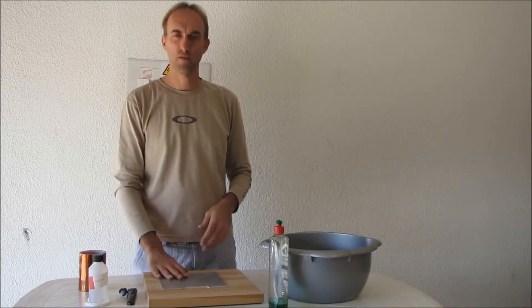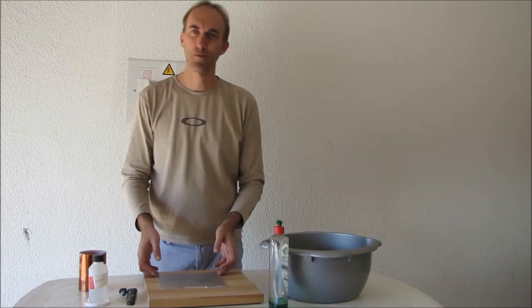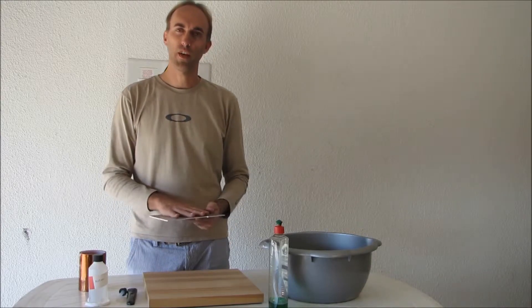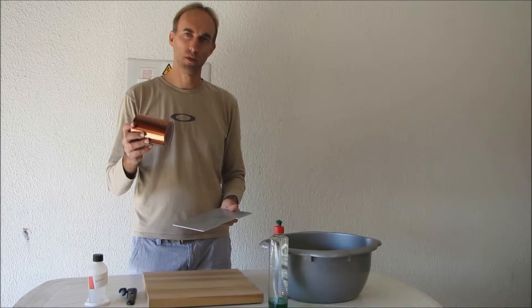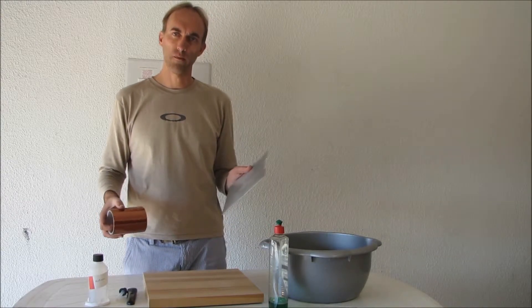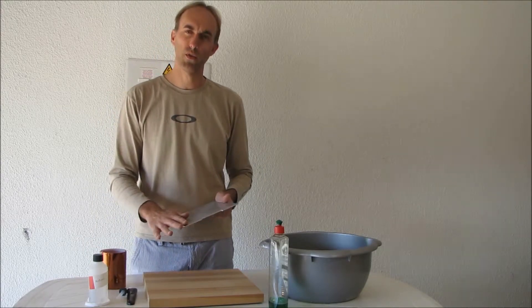Hi, this is my first attempt at a tutorial video, so bear with me — it might not be as smooth as I'd hoped. I'm going to take you through today a good, easy process to get Kapton tape onto a print surface which you want to use in your 3D printer.